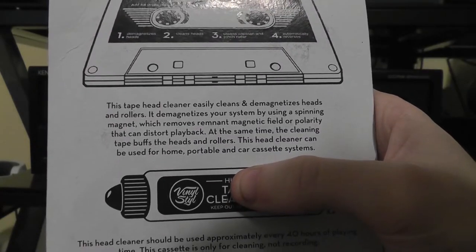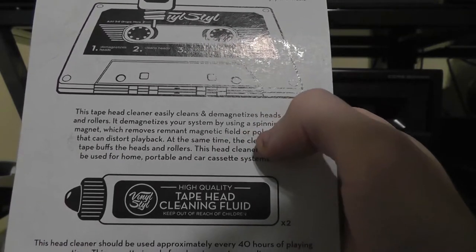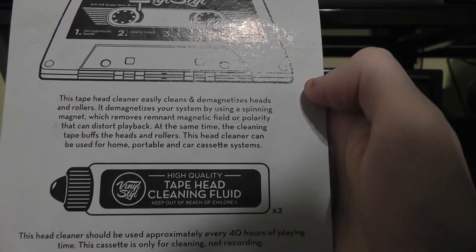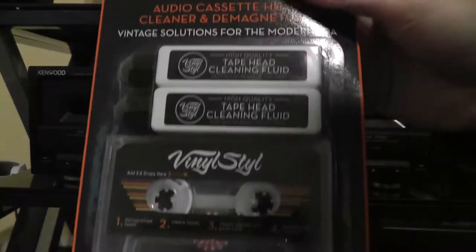It says this tape head cleaner will easily clean, demagnetize heads, and rollers. It demagnetizes your system by using a spinning magnet which removes remnant magnetic fields or polarity that can distort playback. At the same time, the cleaning tape buffs the heads and rollers.